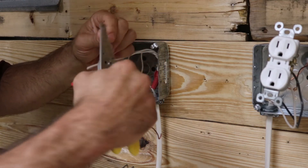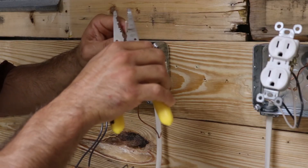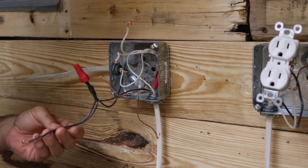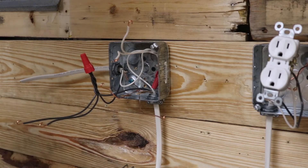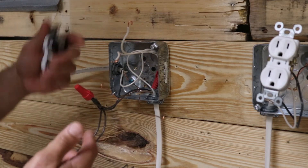For your jumper wires, strip off about three quarters of an inch of wire and then make your hook. Do the same on the other — three quarters of an inch of wire, then hook — and now you're ready to rock and roll. One thing to note: I left both my grounds long so I could hook them up without needing to make any jumpers for the ground wires, and it's just like wiring up a regular receptacle.